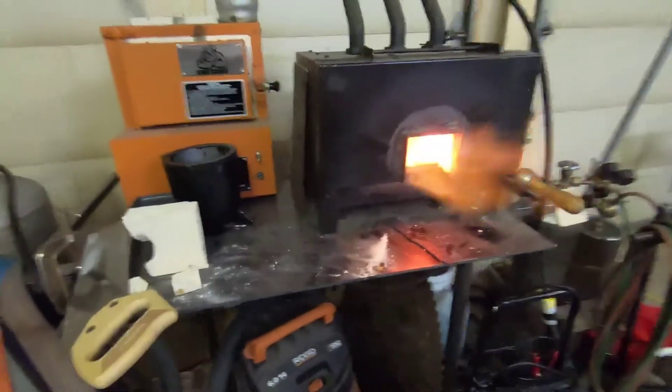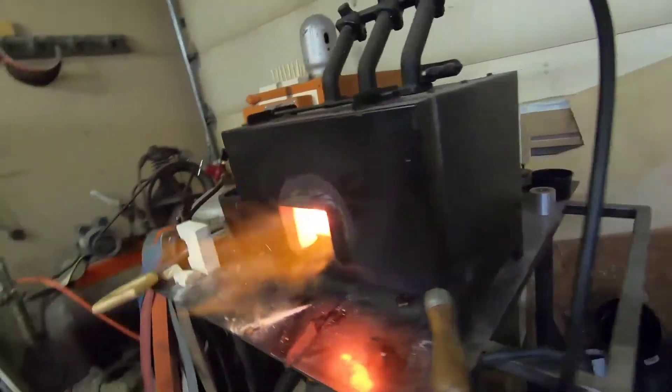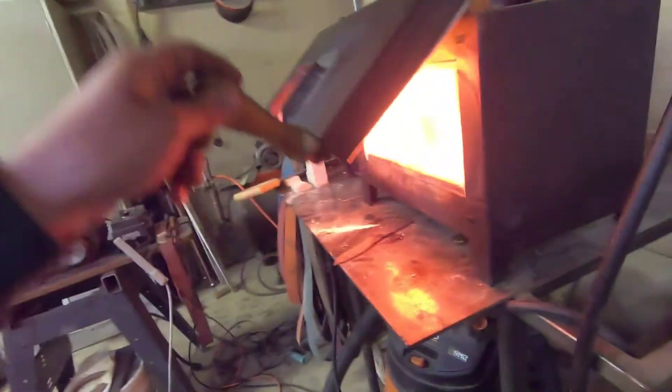Let's check in. Ooh, that looks hot. Looks really hot. Ooh.